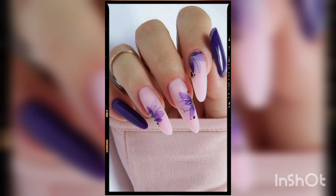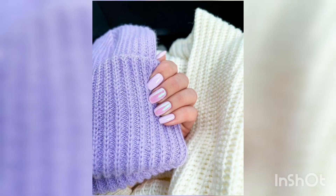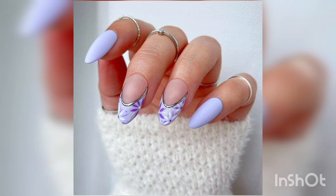First, let's take a brief look at the history of nail art. Nail art has been around for thousands of years, with ancient civilizations like Egyptians and Chinese using natural dyes and henna to decorate their nails.